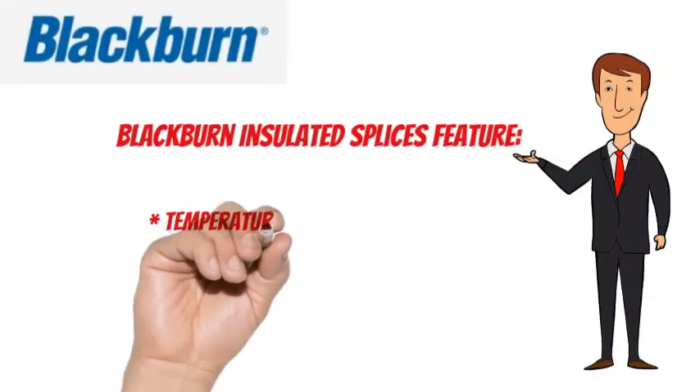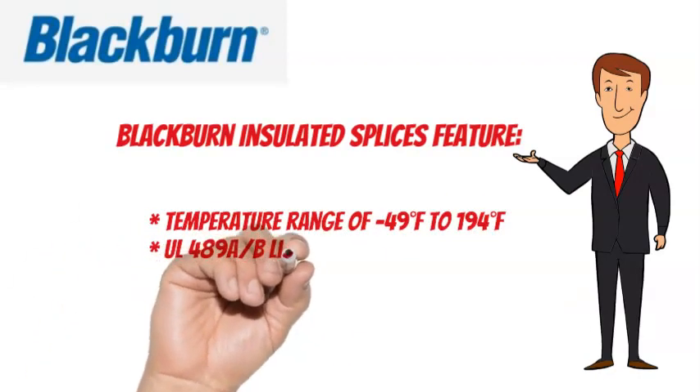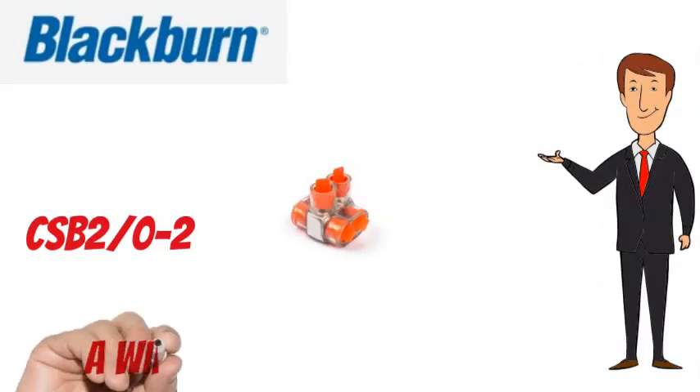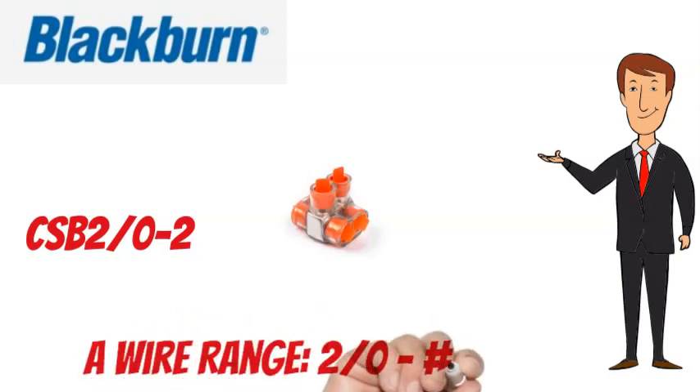A temperature range of minus 49 degrees Fahrenheit to 194 degrees Fahrenheit, UL 489A listed for 600 volts max, and are dual rated. The Blackburn CSB 2W-2 has a wire range of 2W-2 No. 14 AWG.